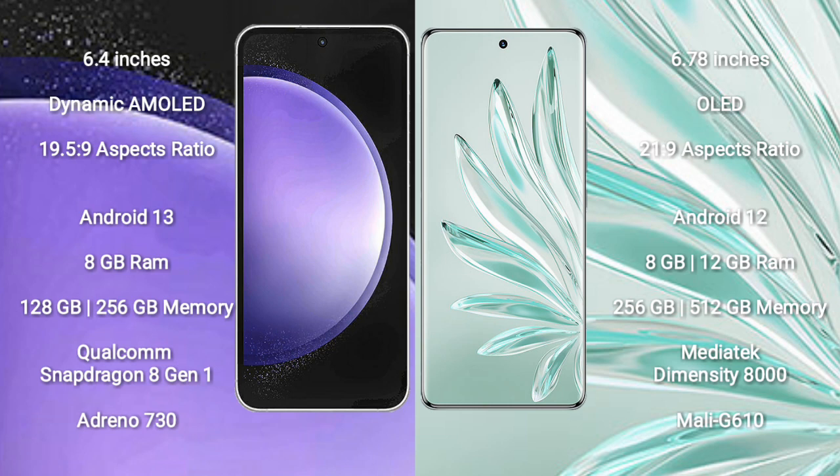Samsung Galaxy S23 FE comes with 8GB RAM and 128GB to 256GB internal storage, Qualcomm Snapdragon 8 Gen 1 processor, and GPU Adreno 730. Honor 70 Pro comes with 8GB to 12GB RAM and 256GB to 512GB internal storage, MediaTek Dimensity 8000 processor, and GPU Mali-G610.